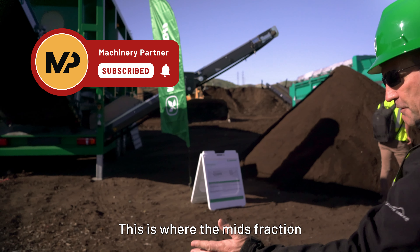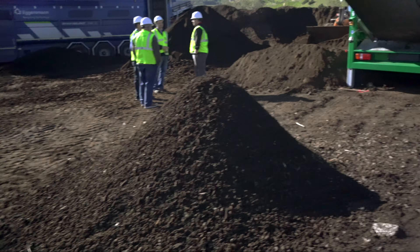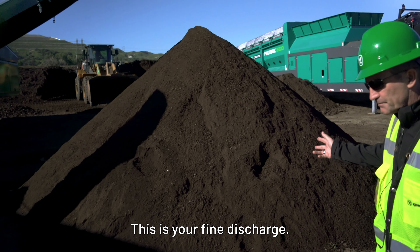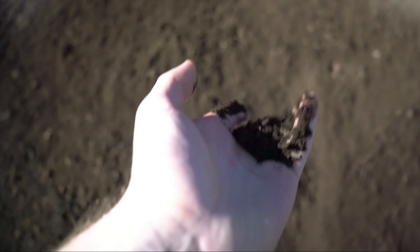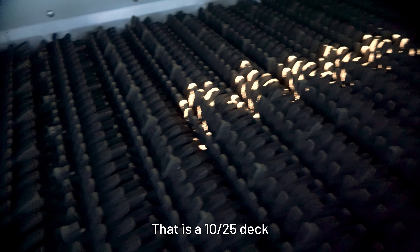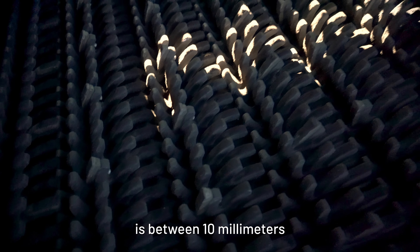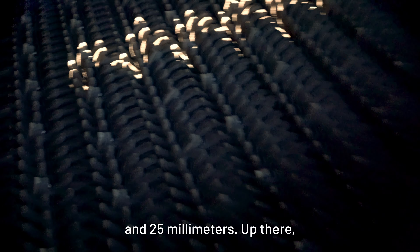This is where the mids fraction is coming out of the machine, and that's adjustable by size. This is your fine discharge. I'll show you the star deck itself — that's the fines deck. That is a 10-25mm deck, so your range of fraction size is between 10mm and 25mm.